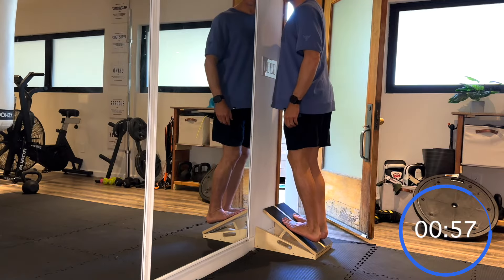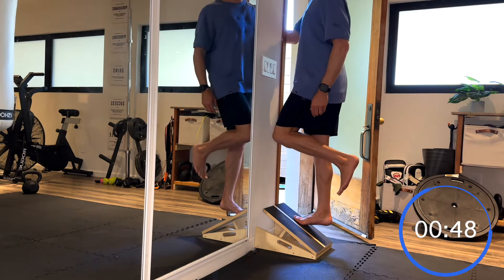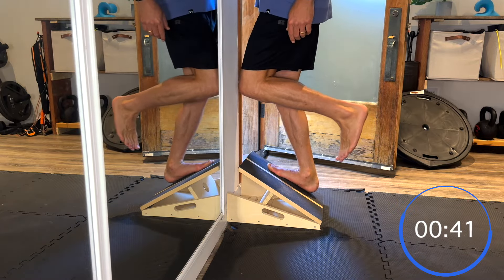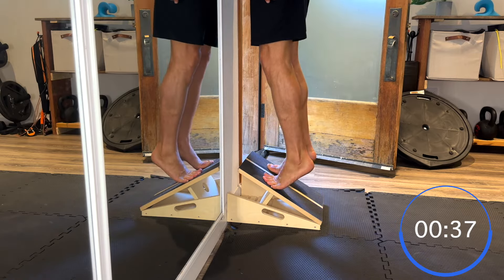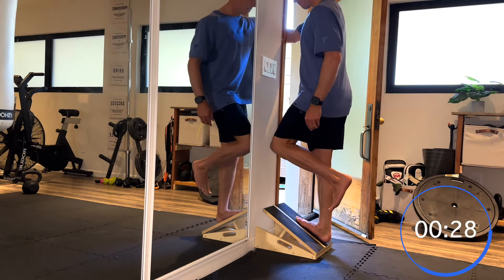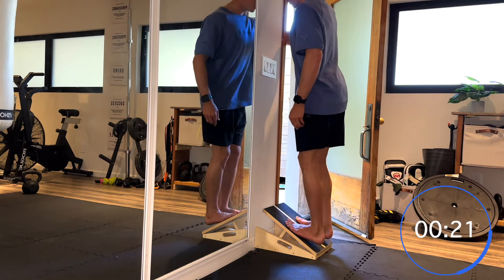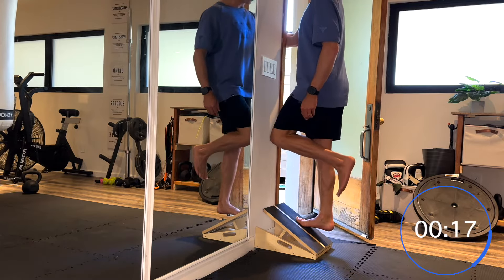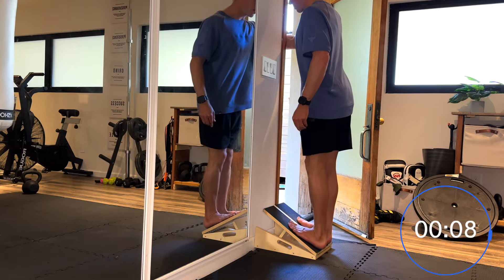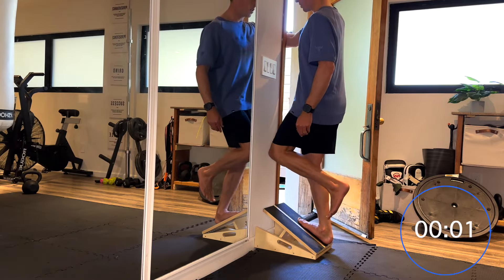Come up on both toes, then at the very top lift one leg and slowly drop down on a single leg, rocking the knee forward at the bottom to create as much dorsiflexion as possible. The other foot comes on, coming up together with both, then controlling down on the single leg — dropping the knee forward, holding for three or four seconds. Other foot comes on, straighten the knees up from there.